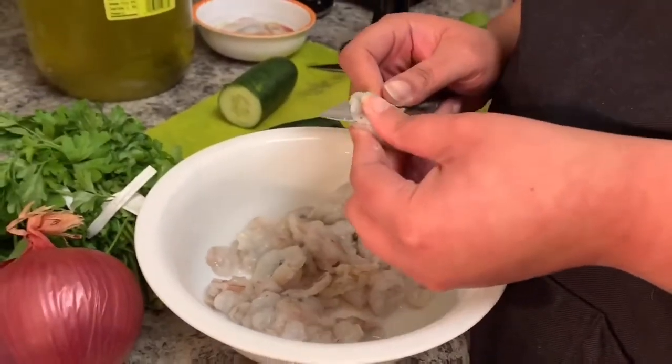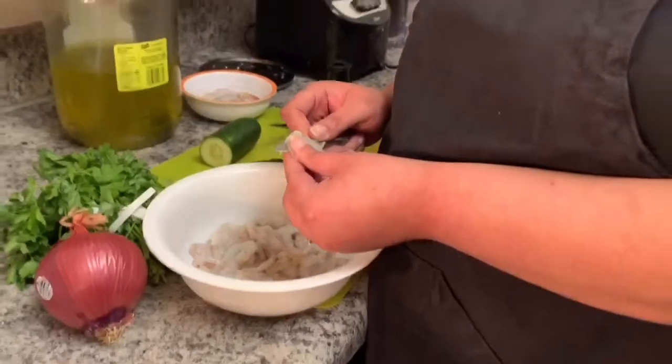I forgot my salt and pepper back there — I have to get my salt and pepper. You know, a little seasoning in the life.